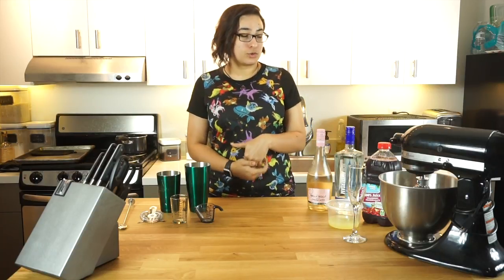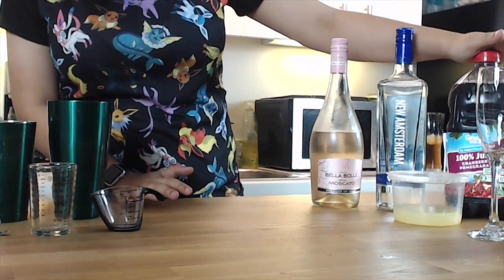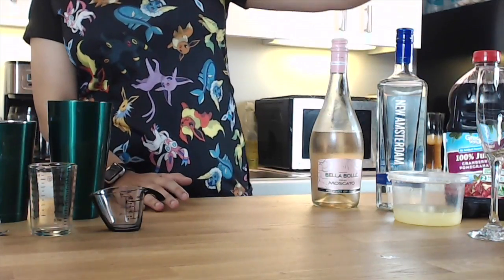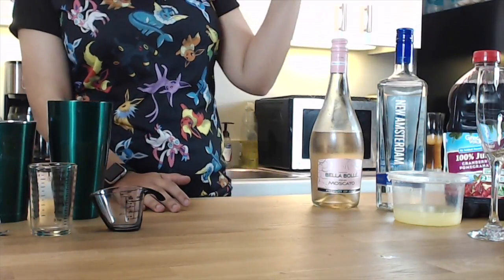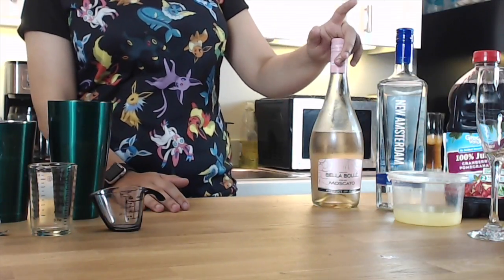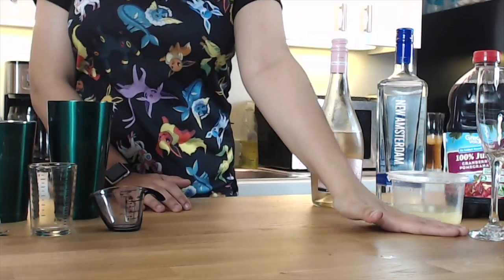For your NerdFuel you're going to need some cranberry pomegranate juice, some vodka, some fresh squeezed lemon juice, and some rosé moscato or rosé wine of your choice. We're going to be putting all this in a flute glass.